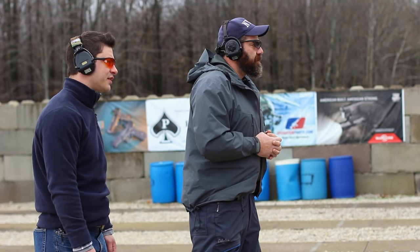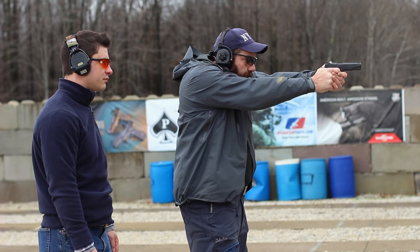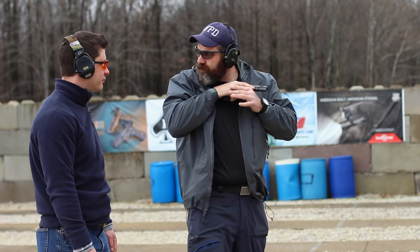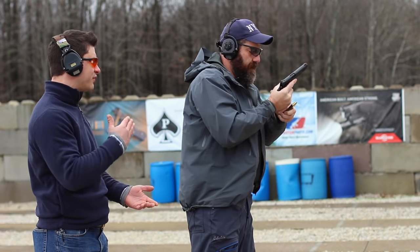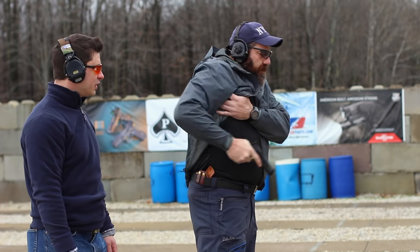Scans for additional threats — where's his cover, where's his concealment, where's his avenue of escape? Does he attach? Reload with retention.